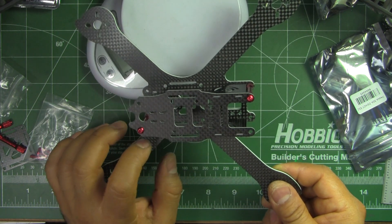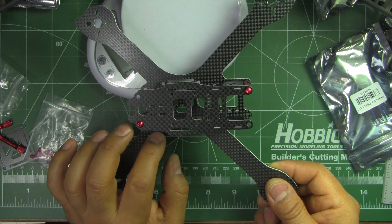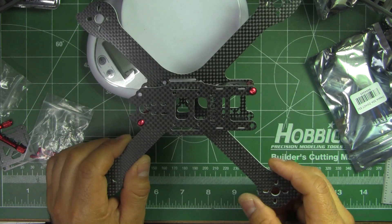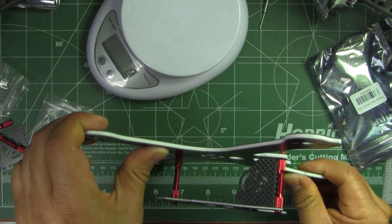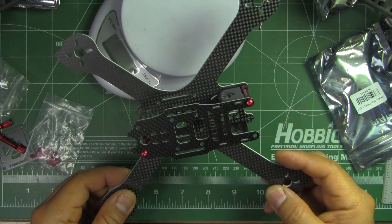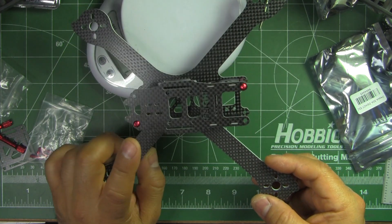I still don't know and haven't seen that many reports on this frame, so we don't know as far as durability is concerned. It seems like it would be almost as durable as the other one, but we have to actually fly it and crash it and see how it survives. Still, I think the price is pretty reasonable.